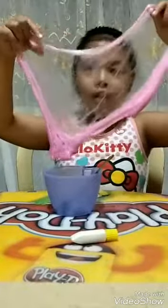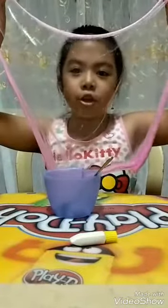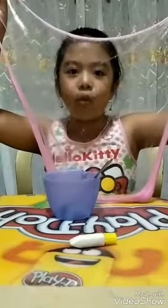Hey guys, today I will show you how to make slime. This slime is stretchable and poke-able. If you want to do this slime, just keep watching my video and you can do this to your slime. So, let's get started!